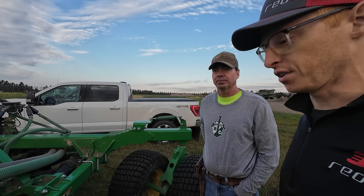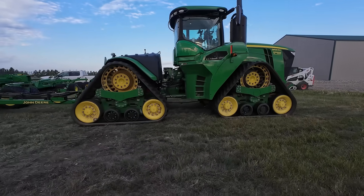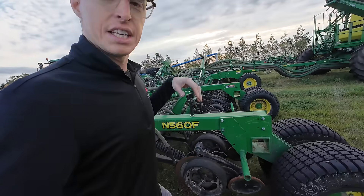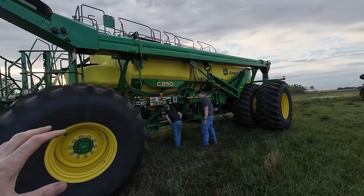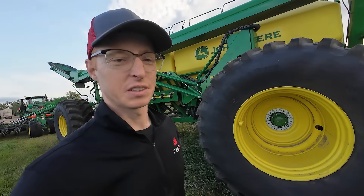If we get that trash out of the way and get the disc able to cut through without hairpinning, that makes a big difference. This is definitely one of the biggest machines we've worked on — it's a three-rank machine with mid-row banders. We have a 620-horsepower RX John Deere tractor, a 60-foot N-series — this is the new 1895 version — and the C-series 850-bushel air cart. This thing is massive.